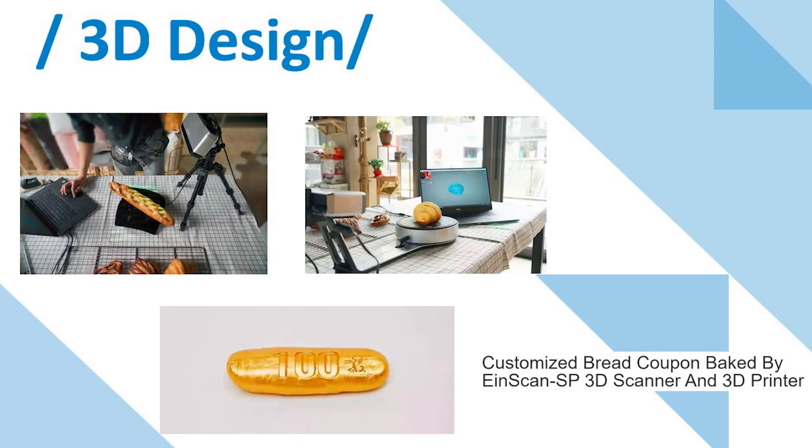A bakery used iScan SP 3D scanner and a 3D printer to turn a paper coupon into a special customized gold bread. Due to the small size, the user chose iScan SP for quickly obtaining high-accuracy 3D data. The user scanned the croissant, scones, and other bread, and designed the coupon 3D model in 3D design software, marking the different prices of each bread.